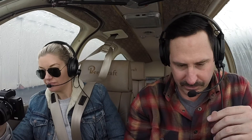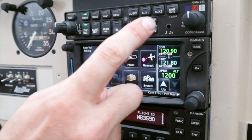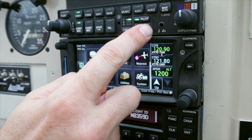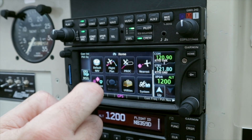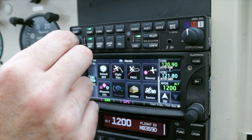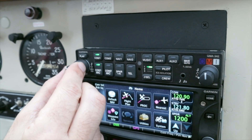Next up is ICS intercom isolation. I think people with kids know this one best. You hit that, and now Ani cannot hear me — I can just focus on ATC. Then if I unselect it and select crew, we can talk to each other, but the kids in the back seat, or if you have a six-seater with four folks in the back, the passengers cannot hear you.